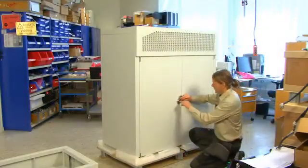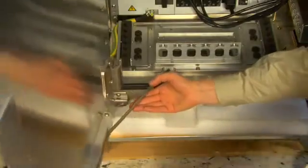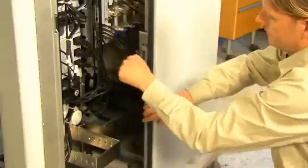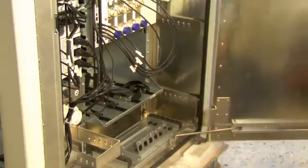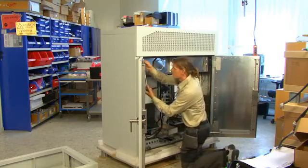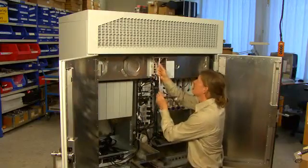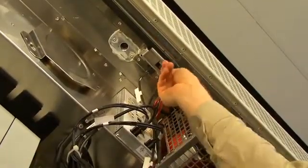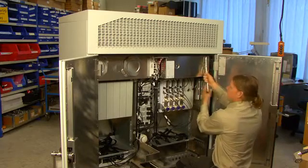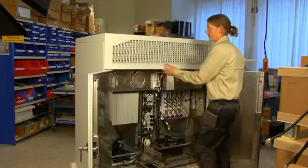To be able to mount the cabinet on top of the base frame, we have to prepare it for lifting. Open the cabinet doors and lock them into position. Start by removing the three bolts that keep the cabinet roof in place, then remove the roof.